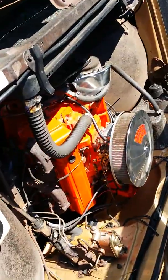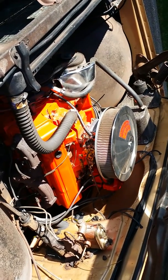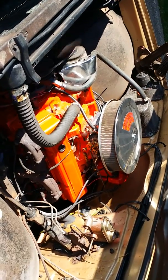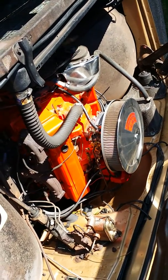It's a smooth-running 327 and everything actually seems pretty bone stock. We threw a four-barrel intake on it, a brand new Holly carb, and a new distributor, and it seems to run awesome.